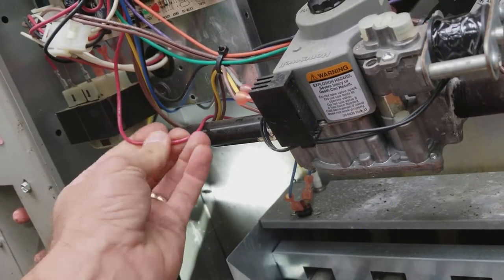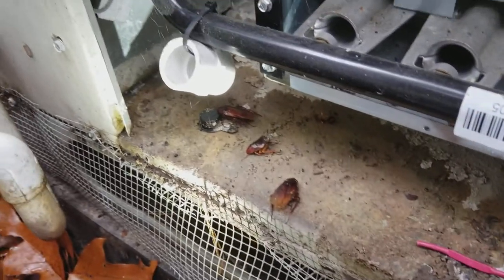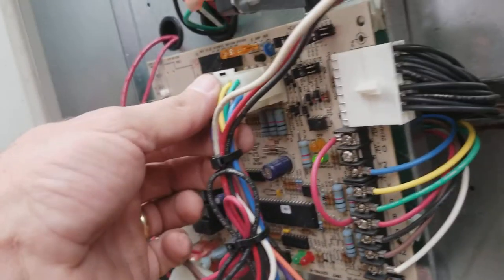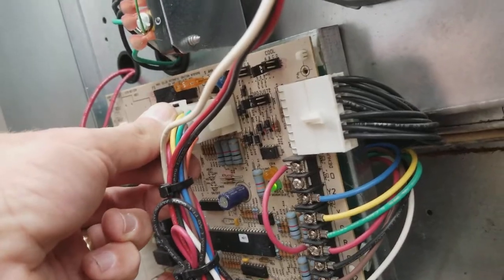I'm going to cut that section out and see if it makes a difference. I cut the wire out and was getting ready to put it back in. I was checking this connection, pushing it in and out, and I heard something crunchy in the back — and then these started falling out. Never seen that before. Still some more in there. Lots and lots of them. There's no way this board can work properly with all those roaches back there.